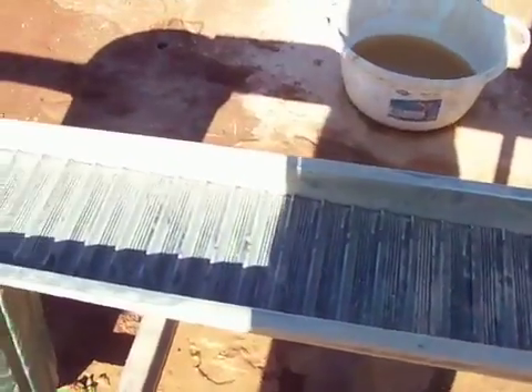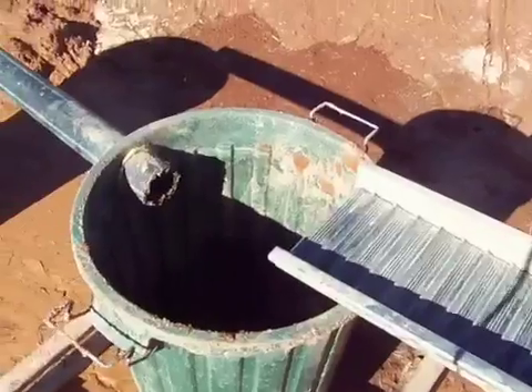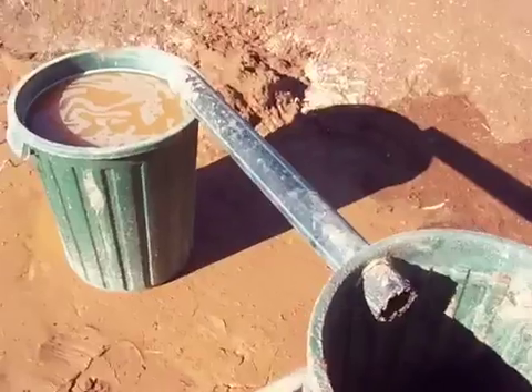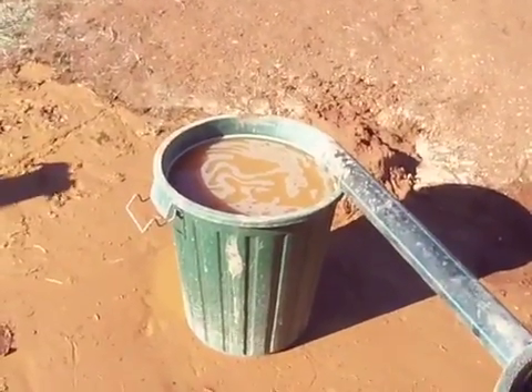I've got it running into a keen little recirculating sluice, down into the bucket there — that bucket collects the tailings so I can dump them. And then back into this bucket which I pumped from.